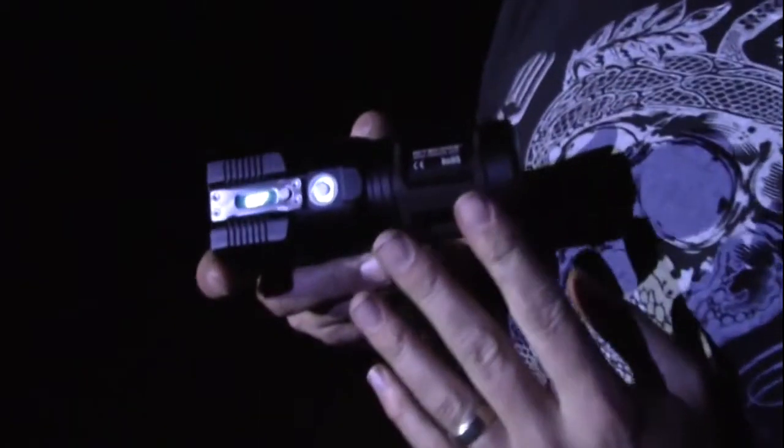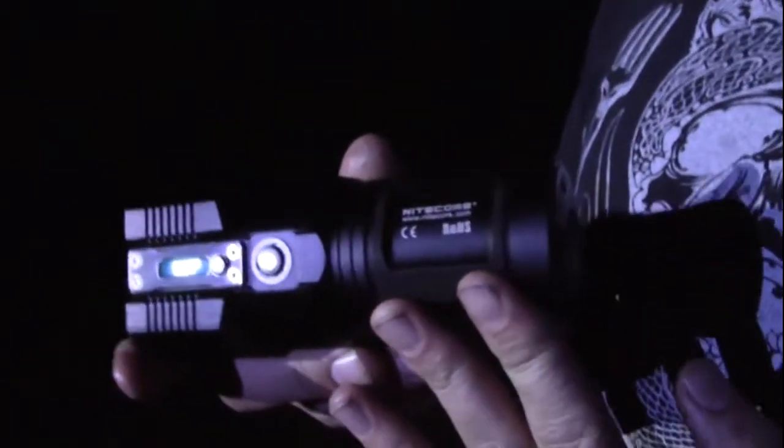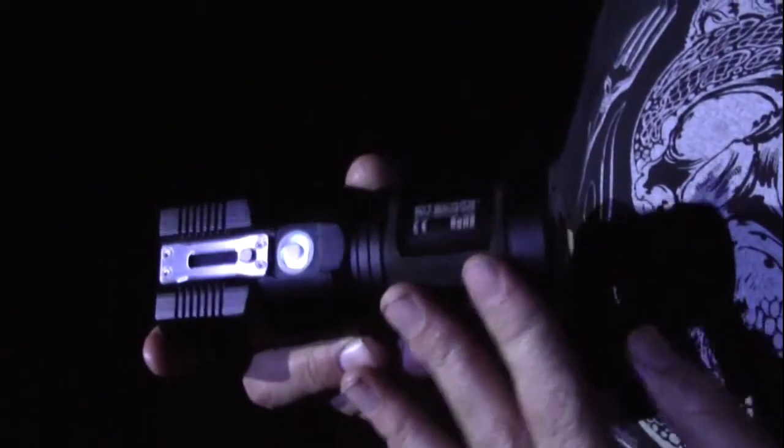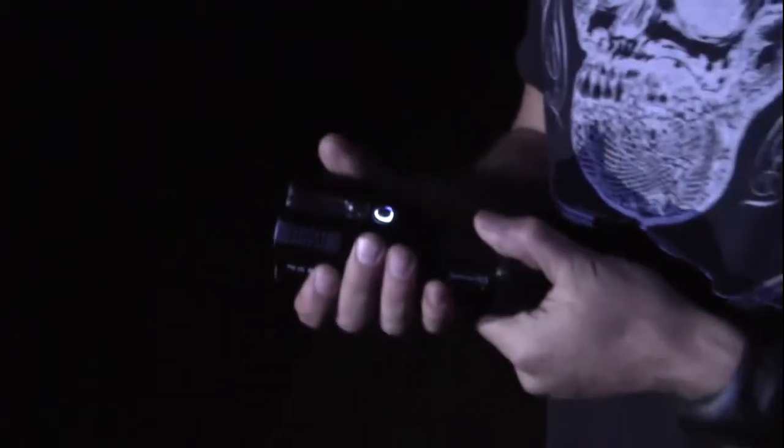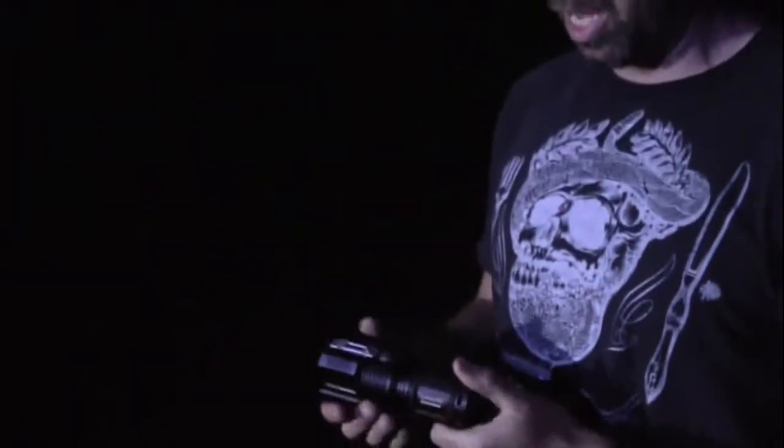Alright, so this light takes 8 CR123 batteries, or it will take 4 of the 18650 rechargeable batteries as well. And it's submersible up to 2 meters in water. This thing is built like a SureFire flashlight — it's rugged.